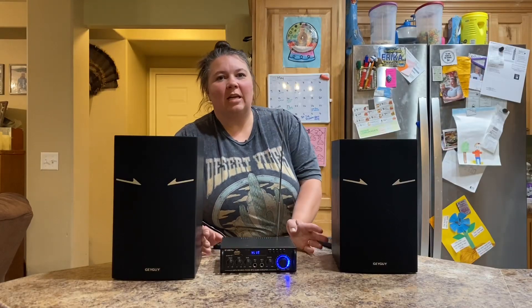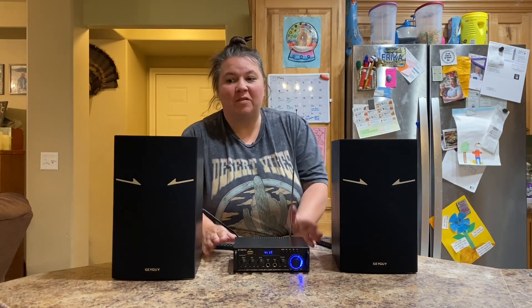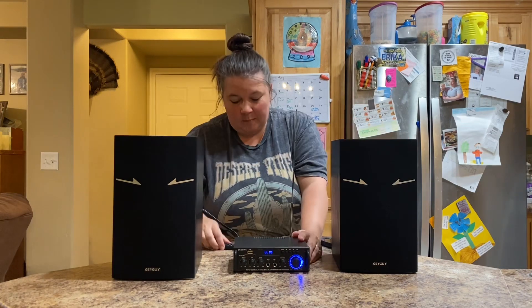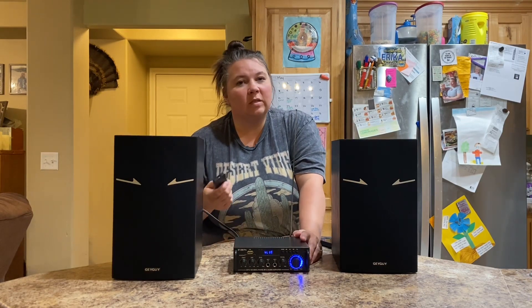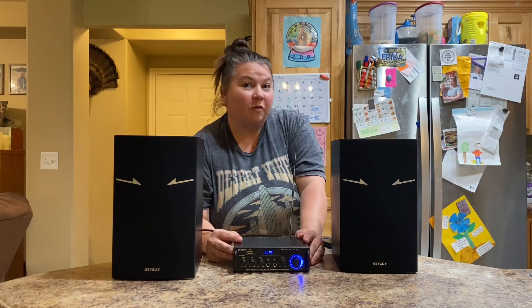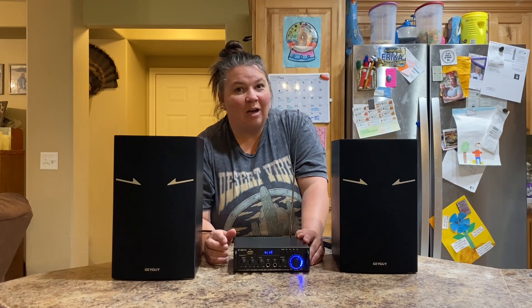Hey guys, today we're taking a look at this BT 298 Bluetooth stereo amplifier. This thing is really great — you have to have a pair of speakers to hook it up to. It comes with a remote so you can use it without being right next to it. You can hook it up to your phone via Bluetooth and play the FM radio throughout.